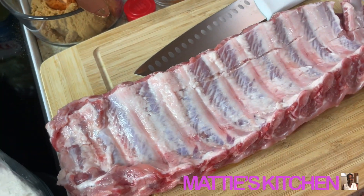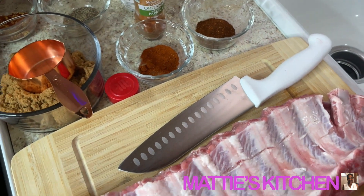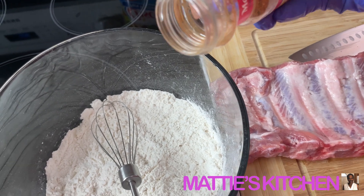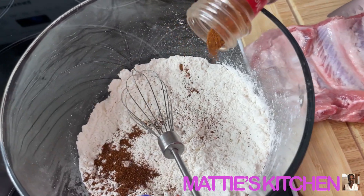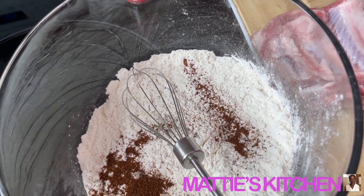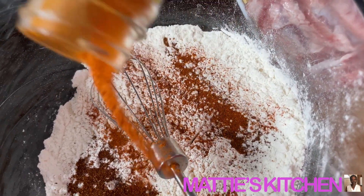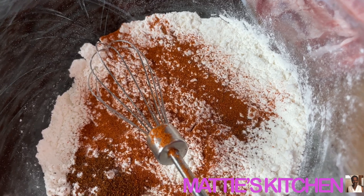Okay, the same dry ingredients that I rub my ribs with, I also put in my flour for dusting. So I'm going to put a little paprika in — this is chili powder, so I'll put some chili powder in just a little bit — because I want to make sure it has a good taste. Now I'm going to put paprika in here as well. I like for it to be seasoned real good.